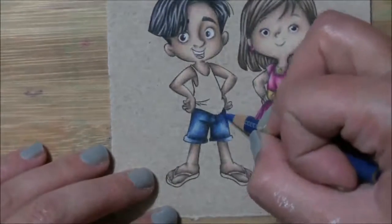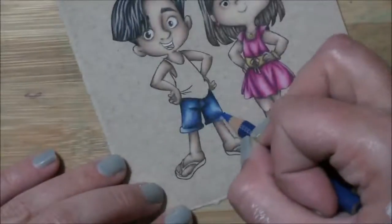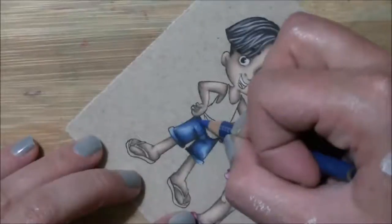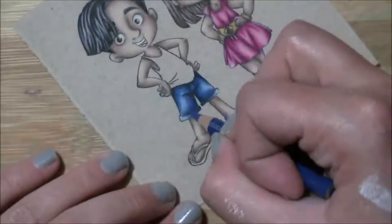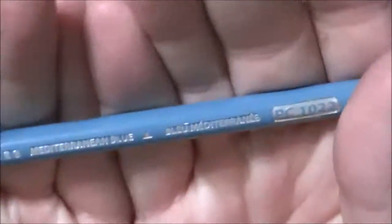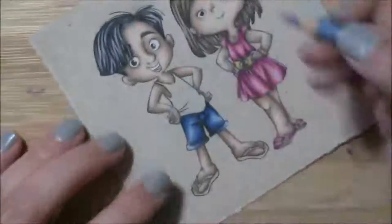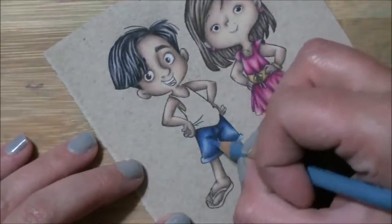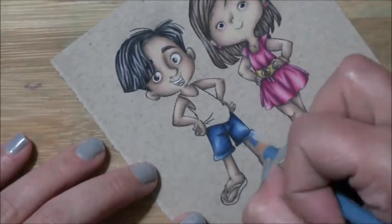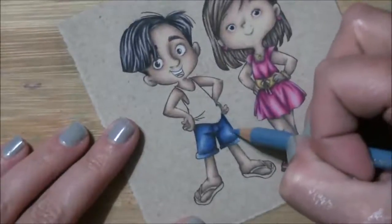Copenhagen blue. When you take your time and slowly build up those layers and get those shadows nice and dark and those lights nice and light, everything looks so pretty when it's finished — I love it. Just take your time; it's supposed to be relaxing. You color for fun and you do it because you enjoy it, so you're not in a hurry. Spend an hour, two hours on an image — I do it all the time.